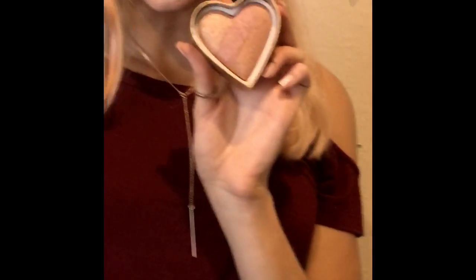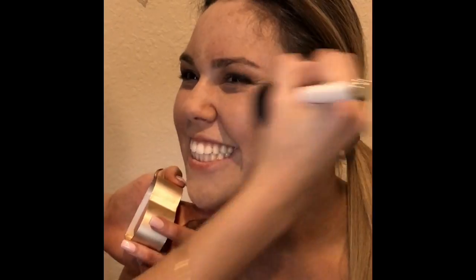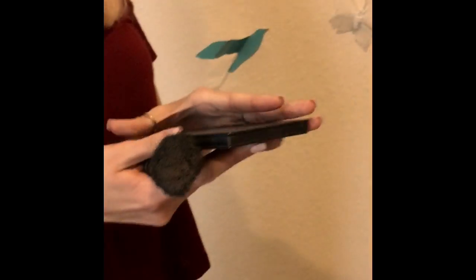I'm taking Too Faced Essentials Blush, and I'm gonna take my blush brush and put this on the apples of the cheeks. I love using this especially on Valentine's Day because it's a heart and it's so cute. Taking these two colors and mixing them together, just to make sure that everything blends perfectly together.